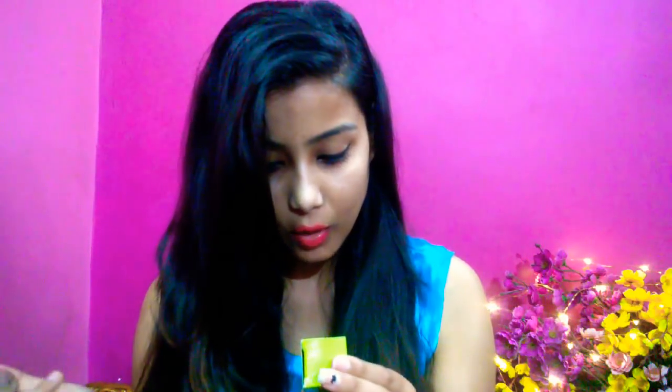The Good Soap Glow Elixir comes in a nice box with a bottle. We can apply it on our face and neck, morning and night. The ingredients are very natural. If I find it is good after using it, I will share the results in the description box.